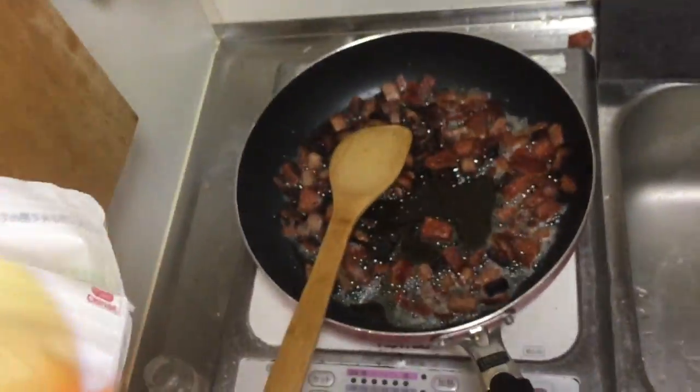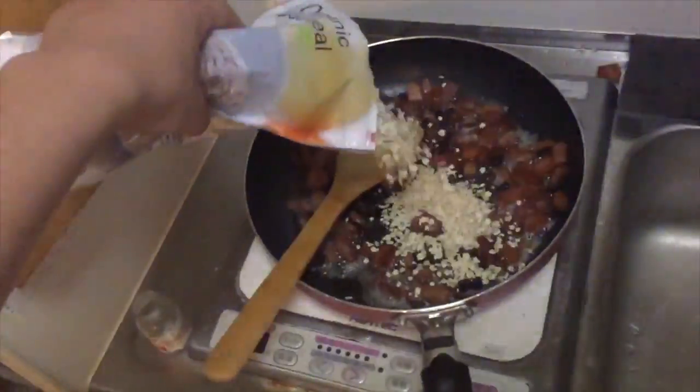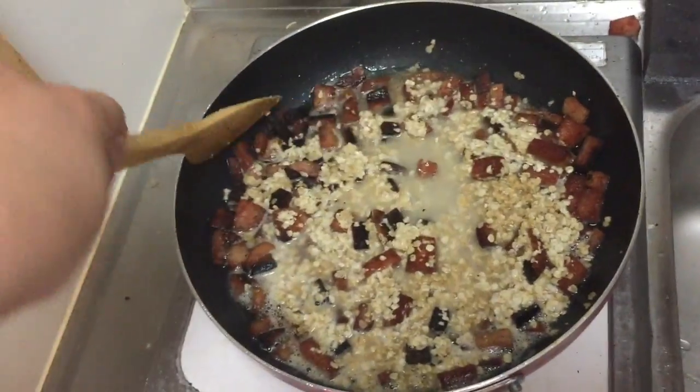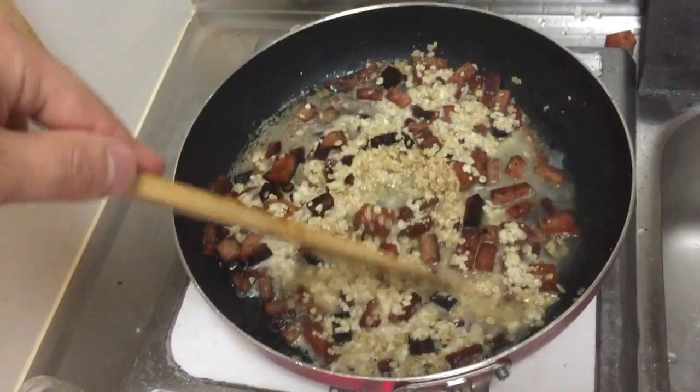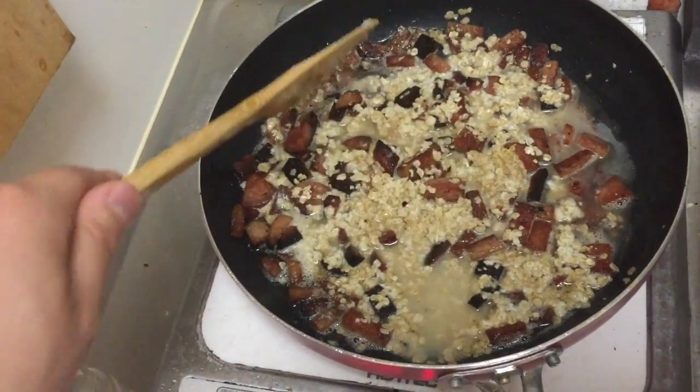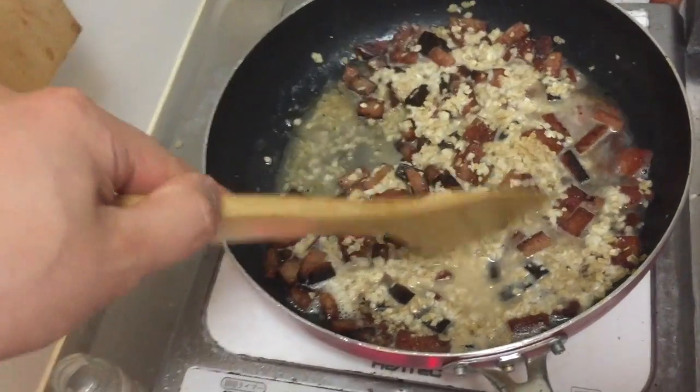I don't have a measuring cup or anything so I'm just gonna shake it in. This is looking real appetizing. This is gonna cook up to be nice and delicious. Basically rendered pork fat from three days ago, spam fat, and water.